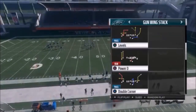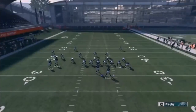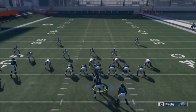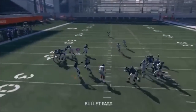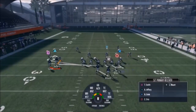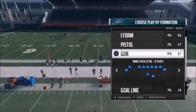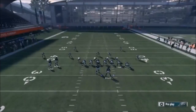Next up out of Gun Wing Stack, we have the PA Jailbreak Screen. There's only one option so you've got to wait until your blockers engage. I find it best to motion snap Ertz here so he's an extra blocker on the offensive line, because otherwise you could run into serious trouble before you even get the pass off. You've got two - actually three - pulling linemen, so the defensive end and tackle are left open; the tight end and running back will take those guys away.